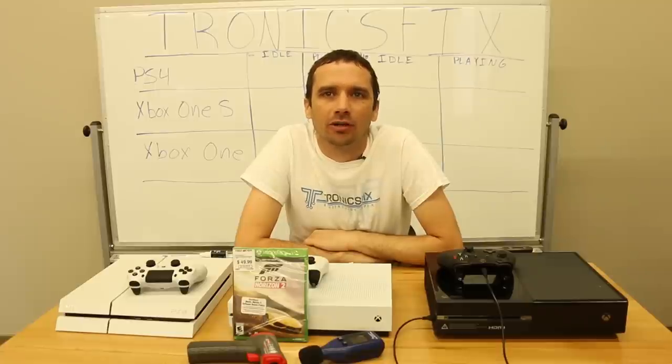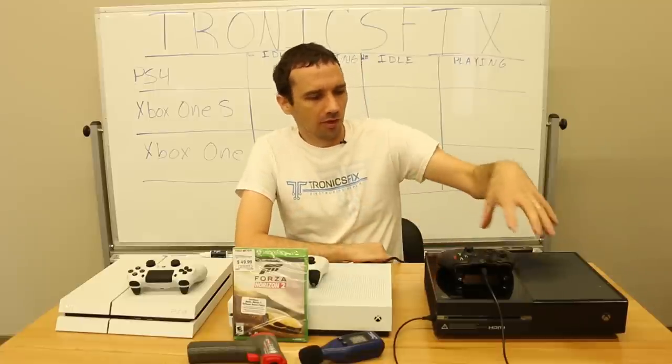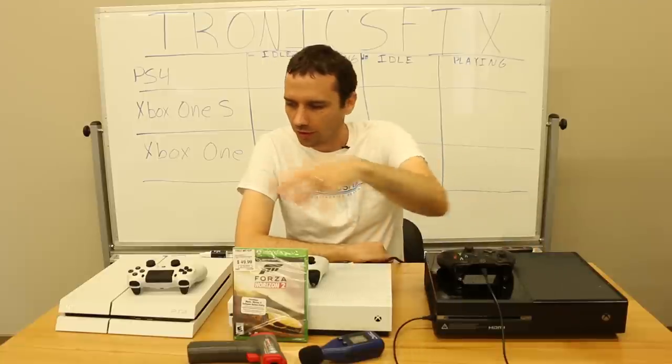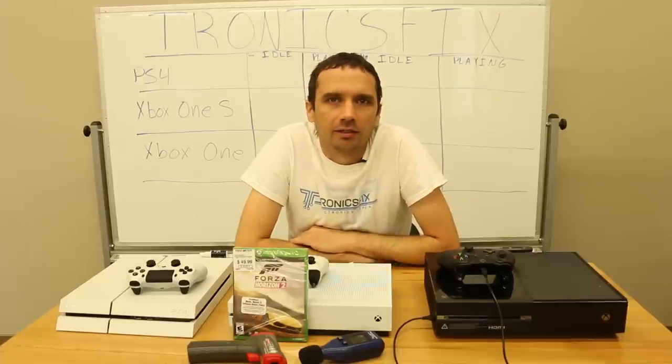Hey guys, my name is Steve and I'm with TronixFix. Today we're going to be talking about the Xbox One, Xbox One S, and the PS4 — how much heat they generate. We're going to do some heat tests on them and see which one runs cooler, which one runs hotter, and give you guys a good idea of which ones run the coolest.